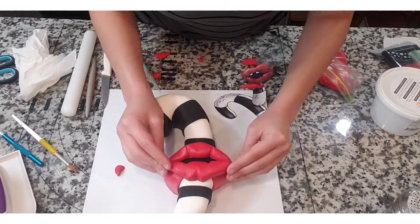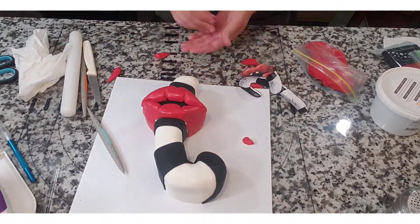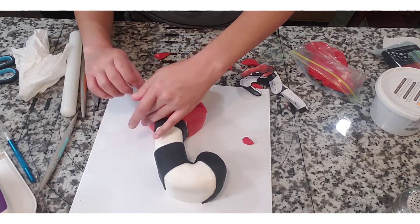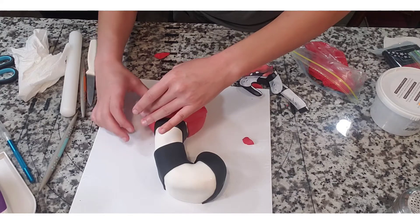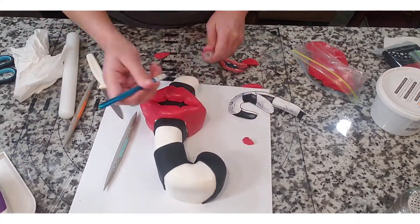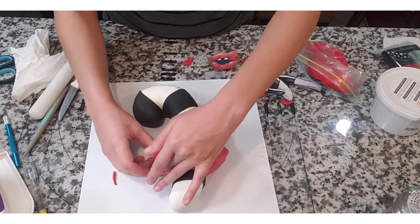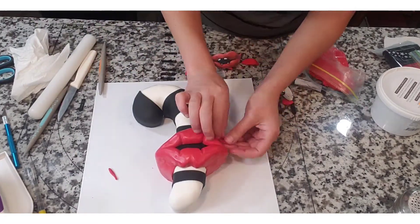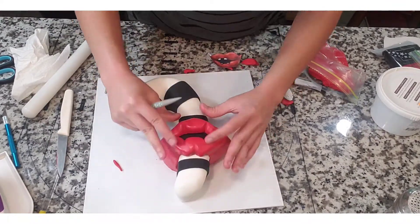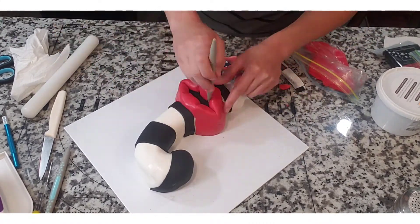The fantastic thing about this modeling chocolate is that I was able to change, manipulate, carve into, and blend it so much. I'm taking pieces of red modeling chocolate and pushing them against the sides to blend away the seams from the larger parts of her lips and the panels put on earlier. I'm fixing the seams to make sure the lips look full and are correctly shaped. I was very surprised to find that this modeling chocolate could be manipulated for a long period of time, unlike fondant and gum paste which have a very limited working window before they dry out.